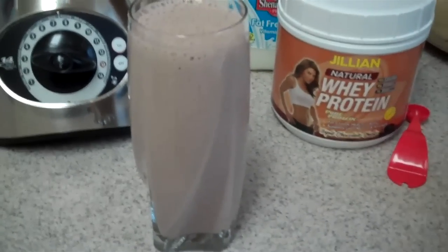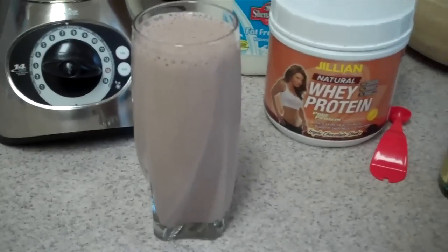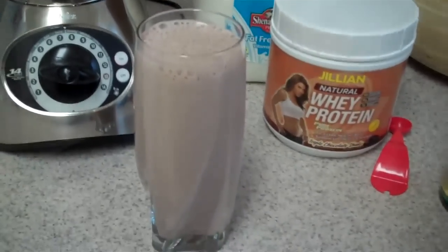I'll have to do my P90X after I drink this. I'll talk to you guys later — if you have any questions, comment or email them. And I'll see you in a couple days and I'll update you.